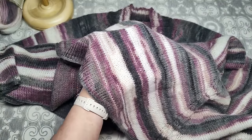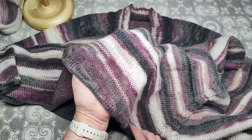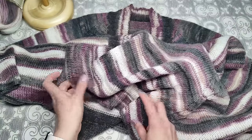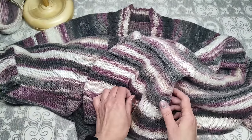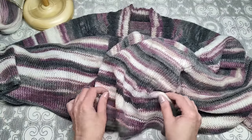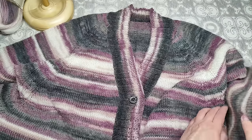Пряжа хорошо отзывается на отпаривание. Всё изделие целиком я не отпаривала, так как оно становится немного тоньше. По низу отпарила только чтобы не закручивалась. Можно закрыть с утолщённым краем, но тогда она не будет красиво струиться — изделие очень широкое, оно должно струиться, поэтому пряжа нужна лёгкая и струящаяся.